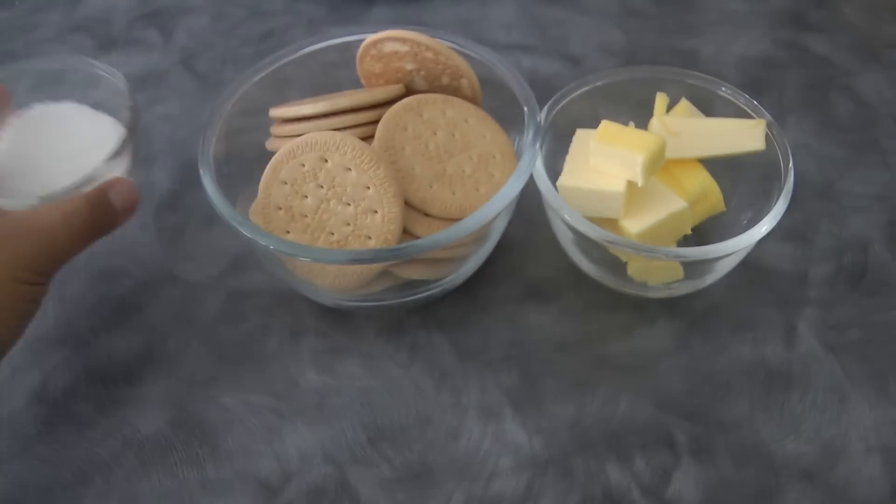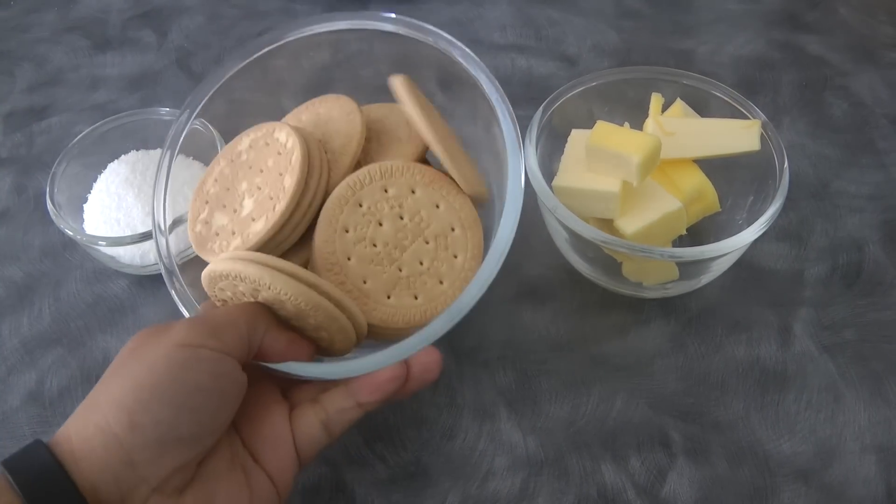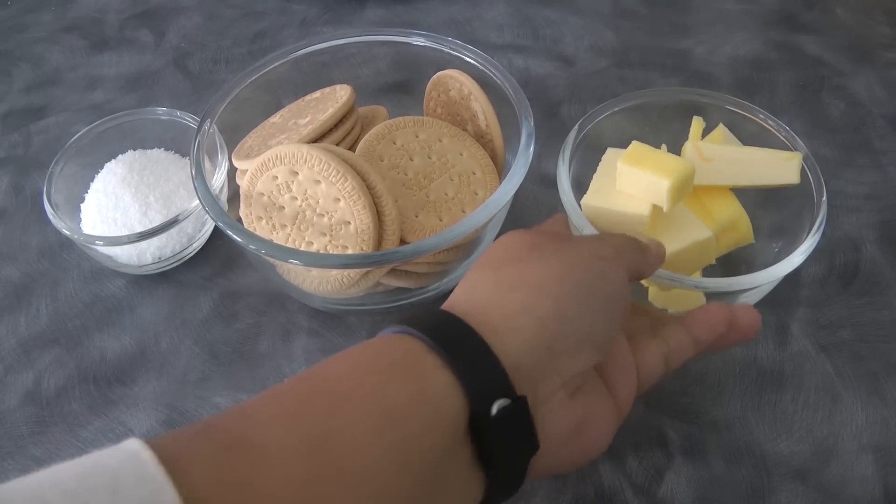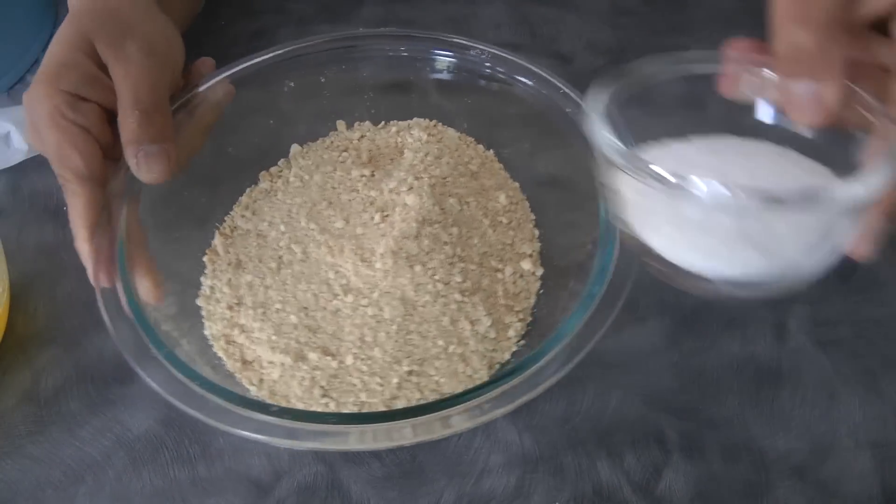For the crust, we need 1/4 cup of desiccated coconut. This is 25 pieces of marie biscuits, or 2 cups of crumb biscuits, and half a cup of butter.